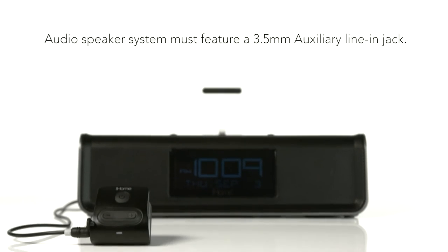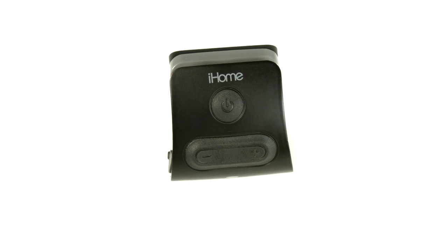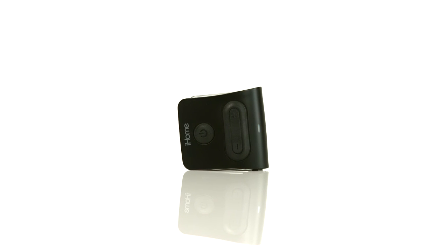With Bluetooth, you can stream your tunes to any audio speaker system. Featuring a built-in rechargeable lithium-ion battery, the IWBT-1 packs plenty of power.